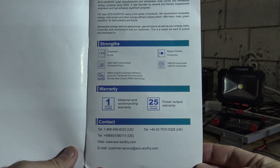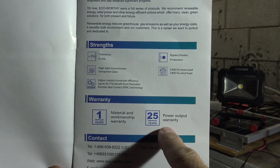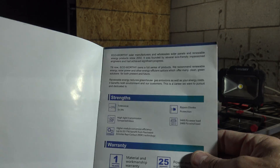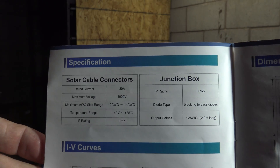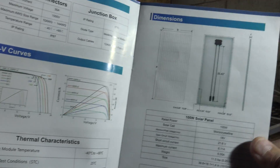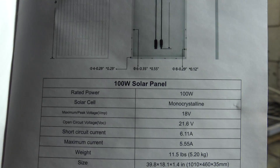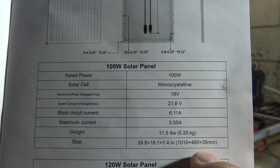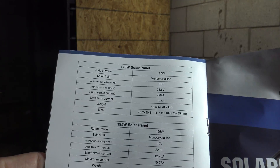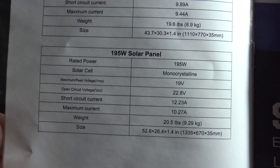So there's a look at that — gives you some information. There is some very important contact information right there for Eco-Worthy. 25-year power output warranty, one year in material and workmanship. It talks a little bit about some of the strengths of the panel, specifications, curves and thermal characteristics. Very cool — the dimensions are there too. There are the 100-watt specifications. They also offer a 120-watt model, a 170-watt model, and a 195-watt model. I'll put a link in the description box down below.